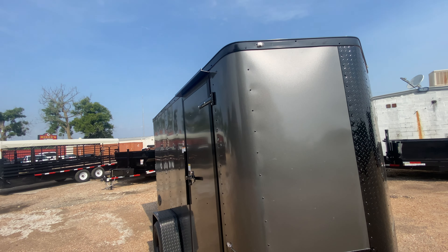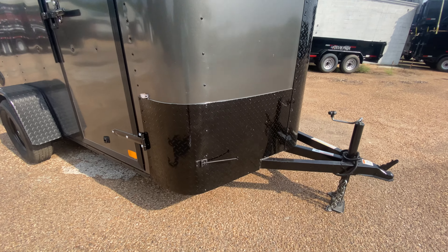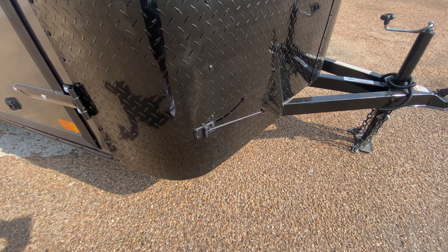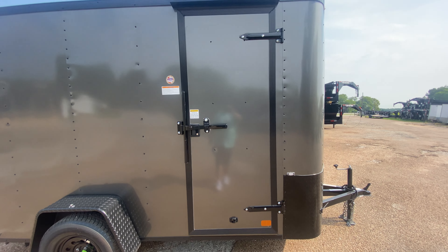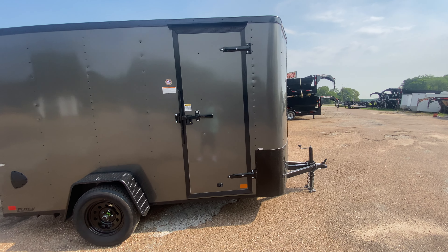You also have LED runner lights all alongside the trailer. You also have a door stop here on a windy day to help keep that door nice and secure. You've also got your side entry door with bar lock and latch for extra security.